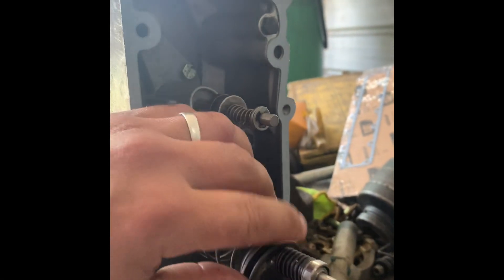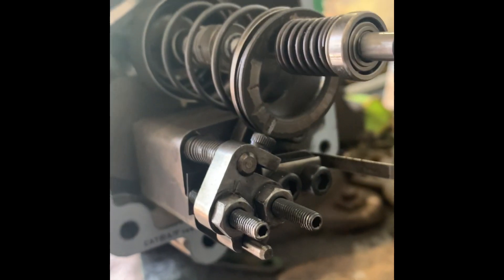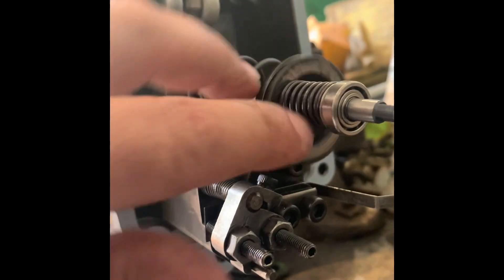We're getting ready to stick our governor housing on. I'm going to go over everything here. You need to make sure the washer and the two springs are on the seat. Make sure that the rack is on there. Make sure that none of the flyweights are pulled out. Make sure the rack is free.